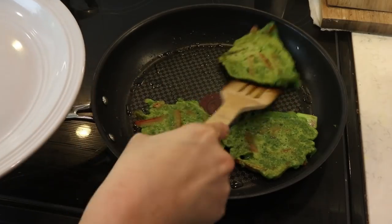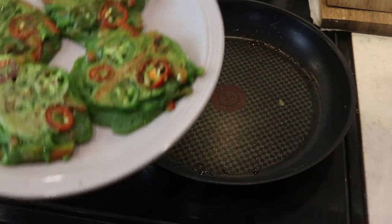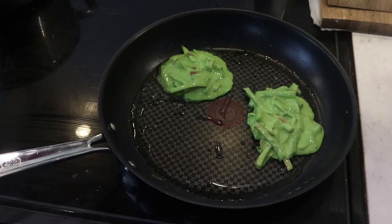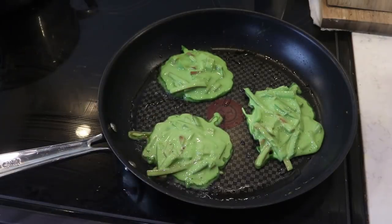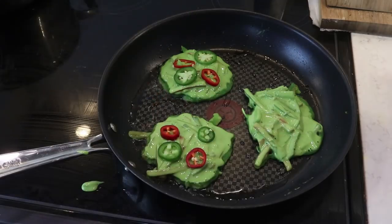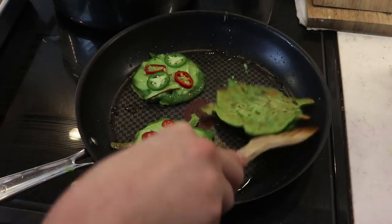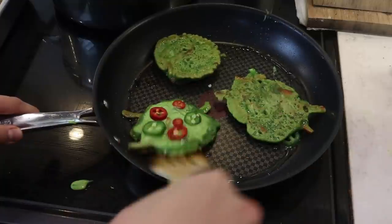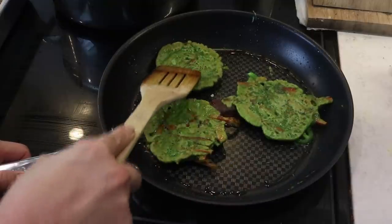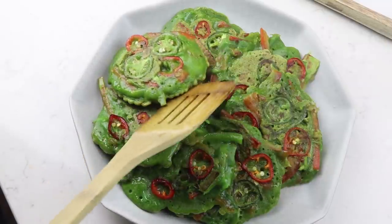If you can't handle chili spice, you can add in slices of bell pepper instead. This recipe makes about seven to eight mini pancakes or two larger pancakes. Cook on one side for about three to four minutes on medium heat, then flip and cook for another two minutes. Don't be shy with the oil - you need quite a bit to get them nice and crispy. Use about one tablespoon of oil each time.